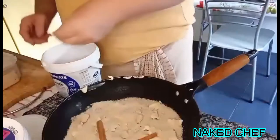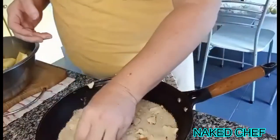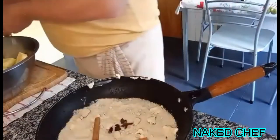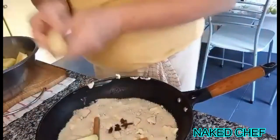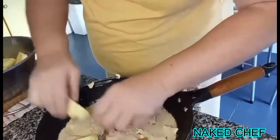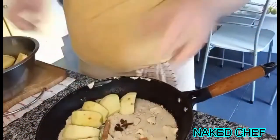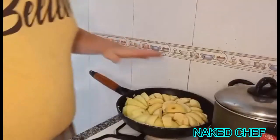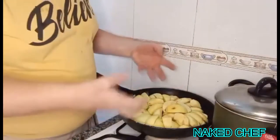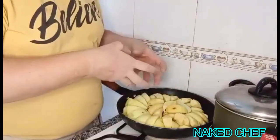We need some star anise. Now place the apples like this. I put it on and cook the caramel on full power so the butter and sugar will caramelize.